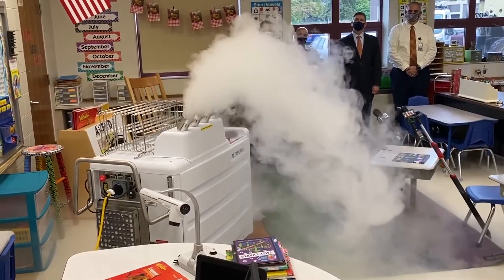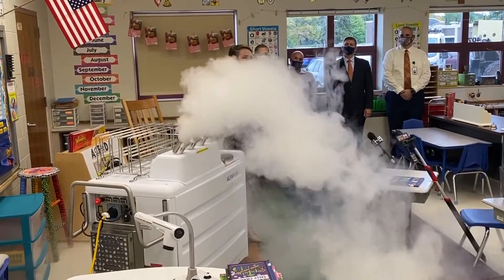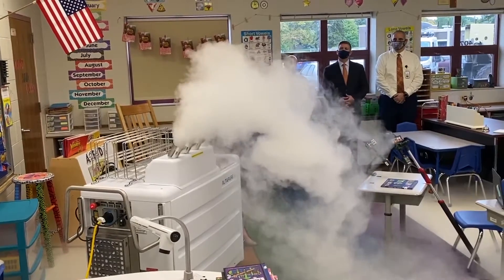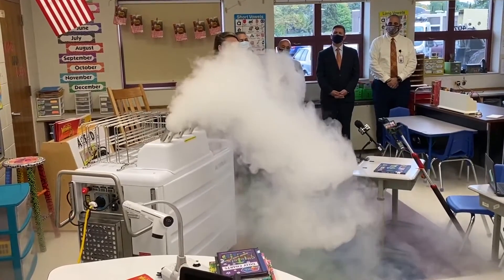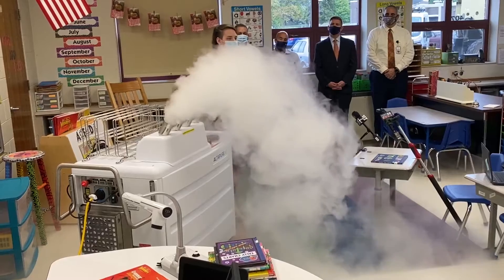After the cycle, the machine will then dehumidify and scrub all of the air in the room, and the room can be entered immediately, being safely 100% disinfected.